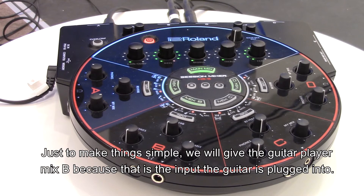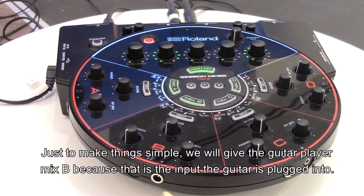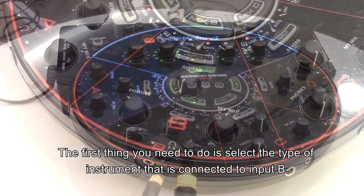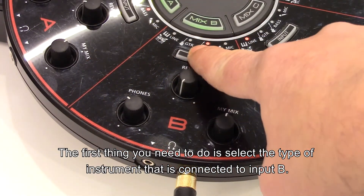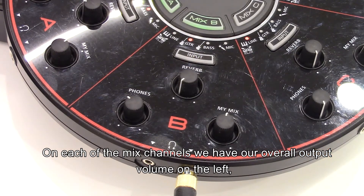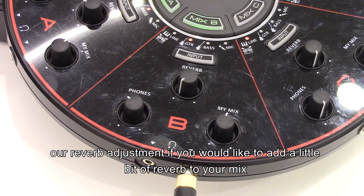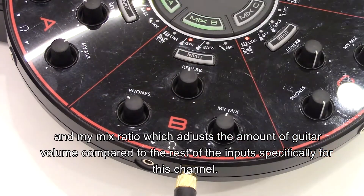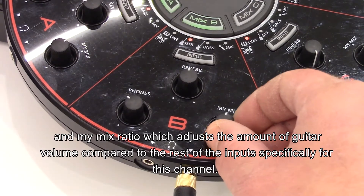To keep things simple, we will give the guitar player mix B because that's the input the guitar is plugged into. The first thing you need to do is select the type of instrument connected into input B. On each of the mix channels we have our overall output volume on the left, a reverb adjustment if you'd like to add reverb to your mix, and a my mix ratio which adjusts the amount of guitar volume compared to the rest of the inputs specifically for this channel.